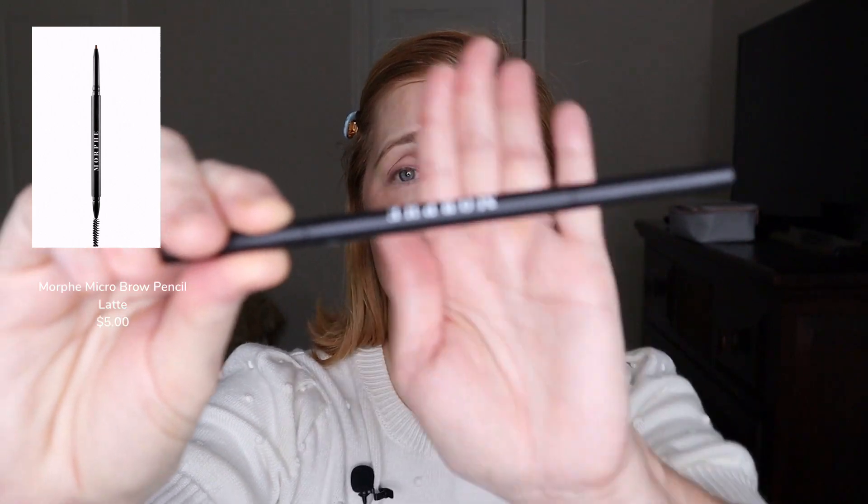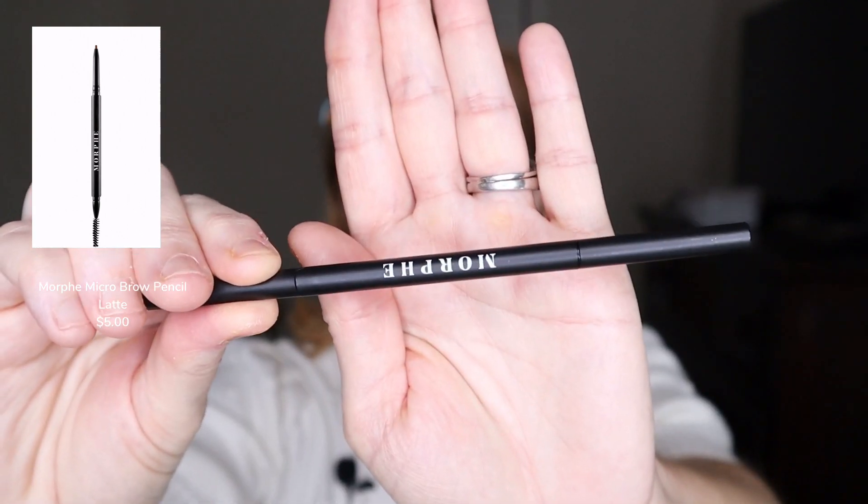For brows I actually did find a product from Morphe — their brow product in the shade Latte. I'm going to go ahead and do my brows with Latte, and then put a little bit of clear gel from Almay on top to set them.